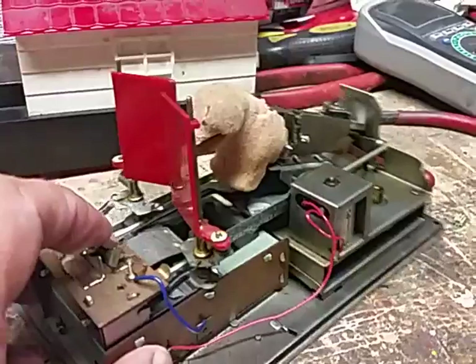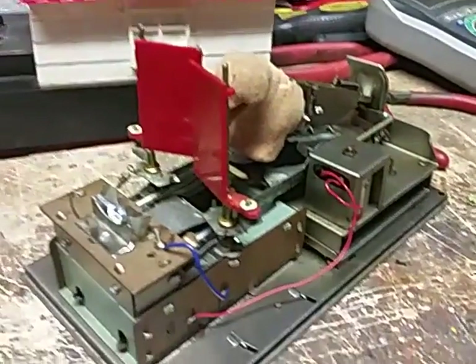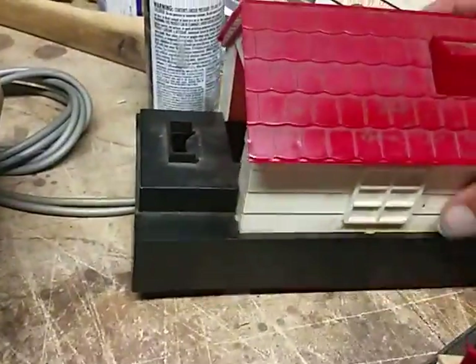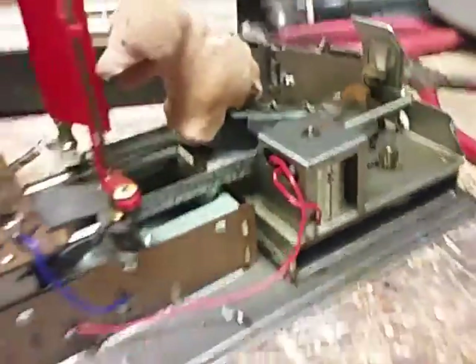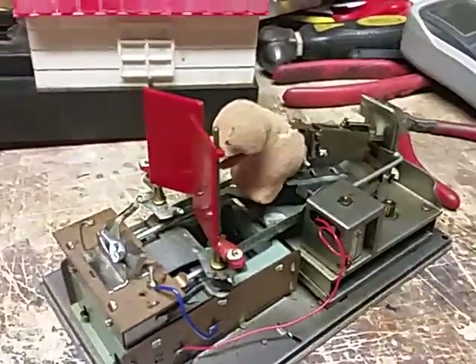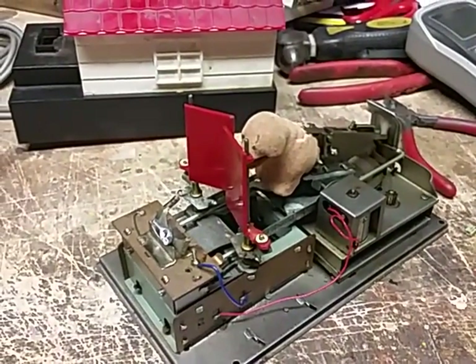He'll need some restoration but he's going to be a real cool item. I've only seen one like it and I picked it up real cheap. I've got to clean up the doghouse — it's a mess — clean it and get him going, put a new pinion gear down in the motor, and lube him up and see if we can make it work. I'll give you a progress report as I make progress. Have a nice day.